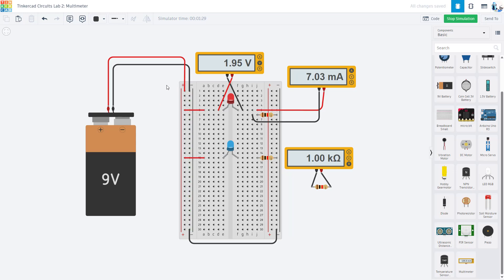In lab two of our Tinkercad Circuits Lab series, we are going to learn how to use a multimeter to measure voltage, current, and resistance. This video assumes you already know how to use a breadboard, which was covered in the first video in this series.